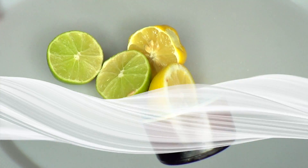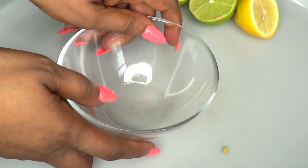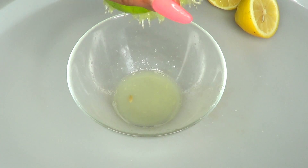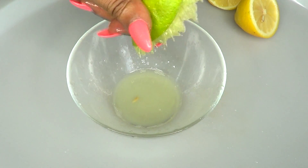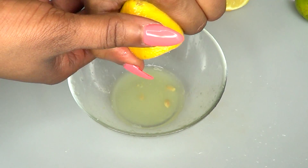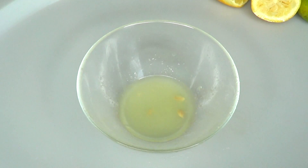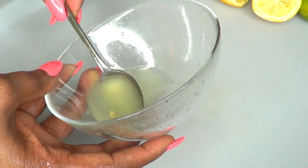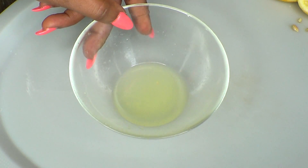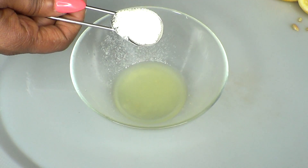To begin, I'm first gonna extract both the lemon and lime juice by squeezing them. You can choose to double up on the ingredients because you can keep the solution in your refrigerator. I'm using one medium lemon and one medium lime. Now we remove the seeds. Here we have our lemon and lime juice, which is about three tablespoons, and to this I'm adding one teaspoon of salt.